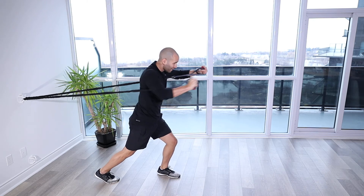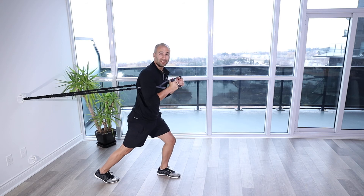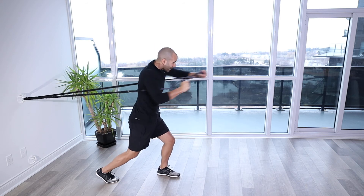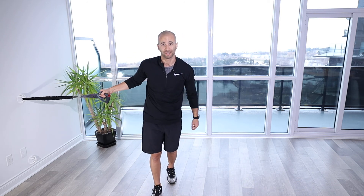We can do it slow and controlled, feeling the chest, front of the shoulders, the triceps working here. Or we can speed it up depending on what the instructions are, and you can go fast so you really get that heart rate up and you're really working on some of that muscular endurance of your chest, your shoulders, and your triceps.